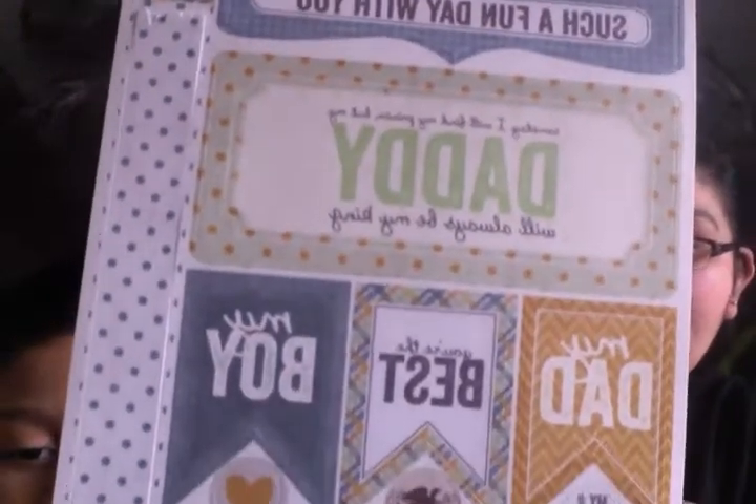I also got this sticker sheet set from Authentique. I thought I could put it together with the Fancy Pants dapper edition — the one with the mustaches and the men.